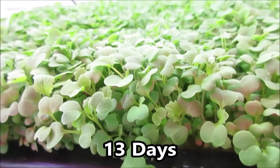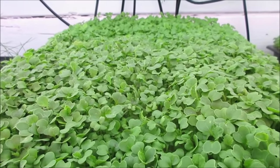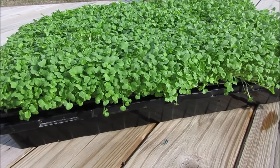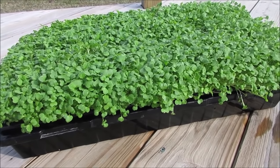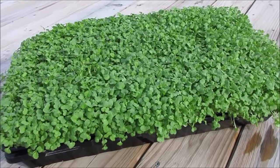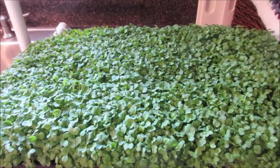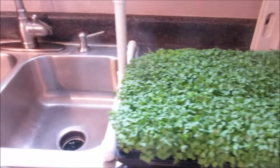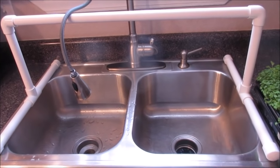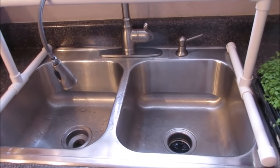Alright, it is harvest day for the turnip — those beautiful greens. I got a little sun on them now, beautiful dense carpet of turnips. We're about to harvest these in the house, but I wanted to show you the sink harvesting rack I made. I just made it to fit the sink and it's very simple.